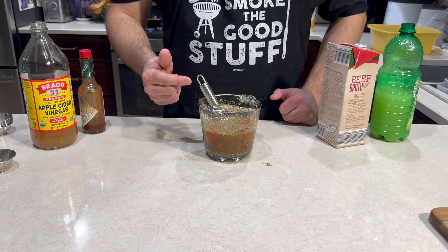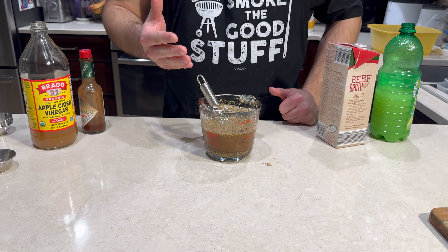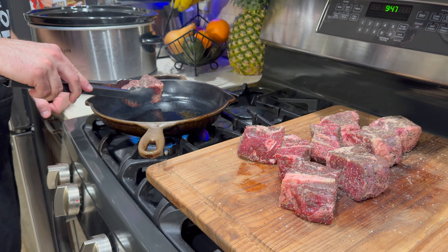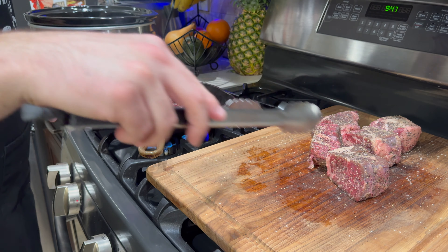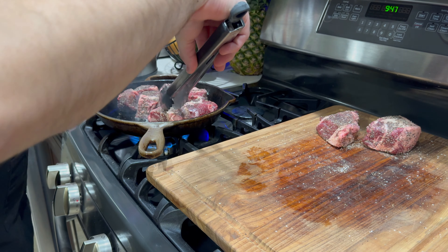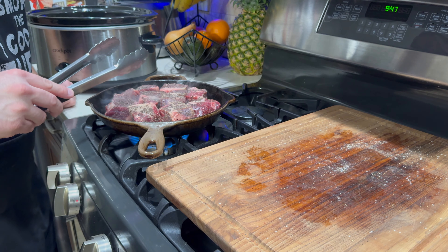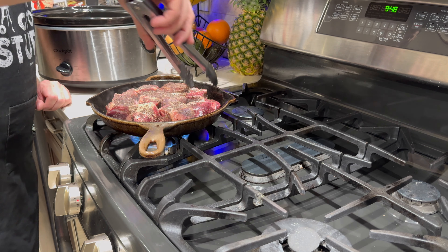We're going to let those flavors mix together. Next we're going to get some sear action on that ground chuck and then toss everything into the slow cooker. I've got a cast iron pan going with some smoked tallow from my previous videos — the pan is super high heat, you can see it's smoking. Just put the pieces in; all you're going for is a quick sear. You want to get some browning on the outside of the meat on all sides — about a minute on each side. Flip them as we go and when they're done just toss them right into the slow cooker.